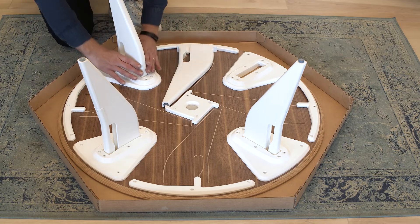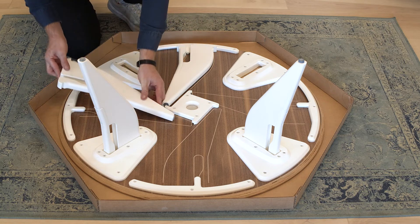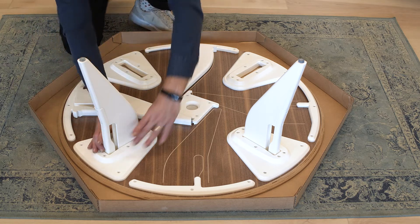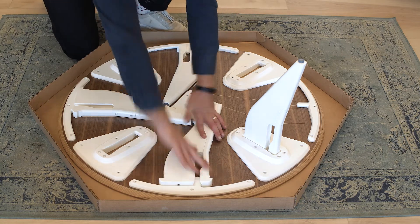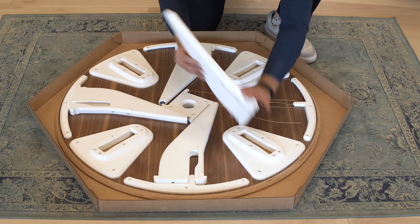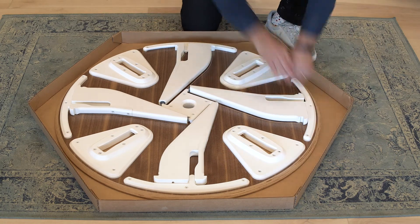Do the same for the other three legs: squeeze in, hinge backwards, take the foot part towards the stopper and then press down on the top. Repeat that for the remaining legs — foot end towards the stopper and then press down.